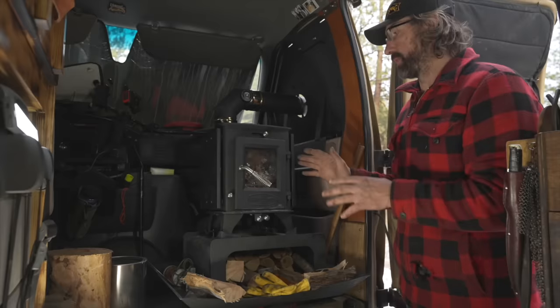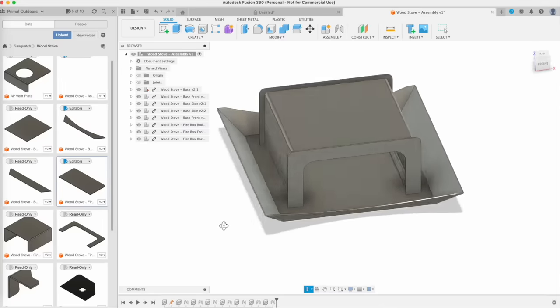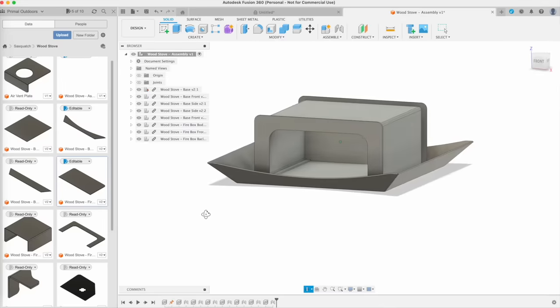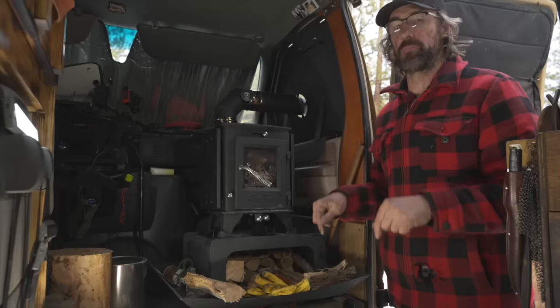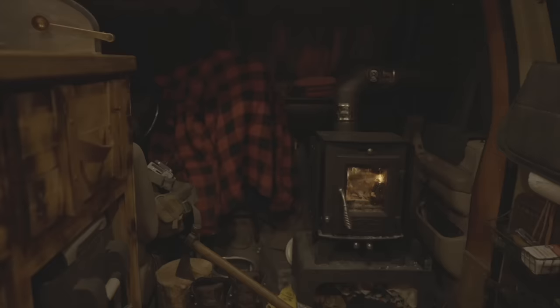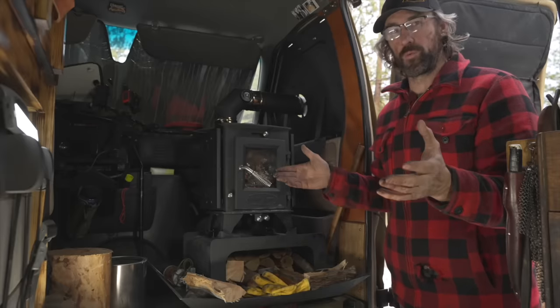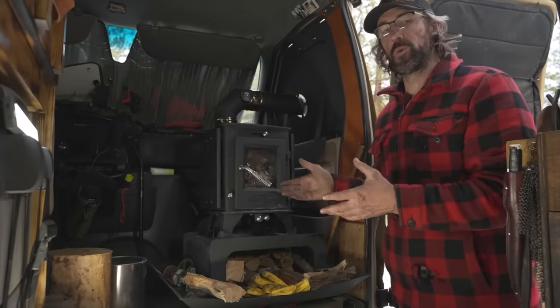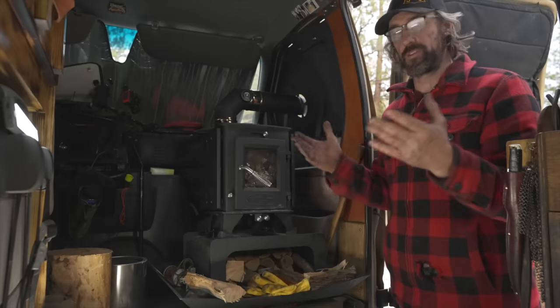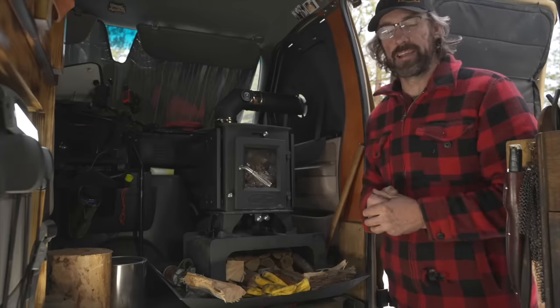Alright, folks, I think that wraps up everything about my wood stove build. If you have any comments, questions, or concerns leave those down below. I do intend to do a future long-term review of the stove, and if you leave comments I'll address those during that review. Thank you for watching — if you enjoyed this video please give it a like, leave any other questions below, and we'll catch you guys again outside.